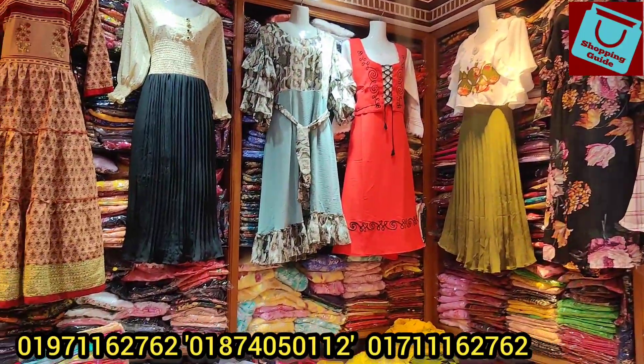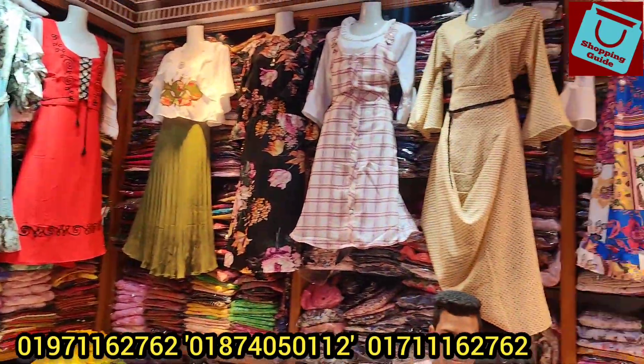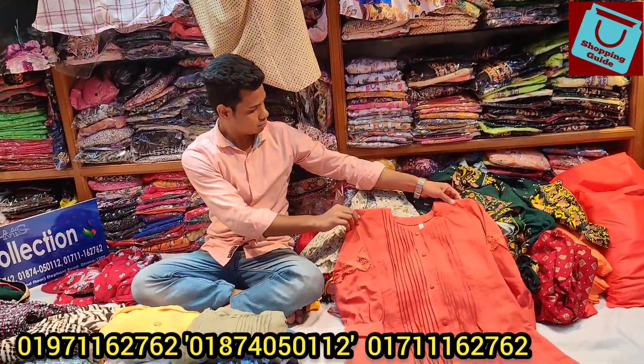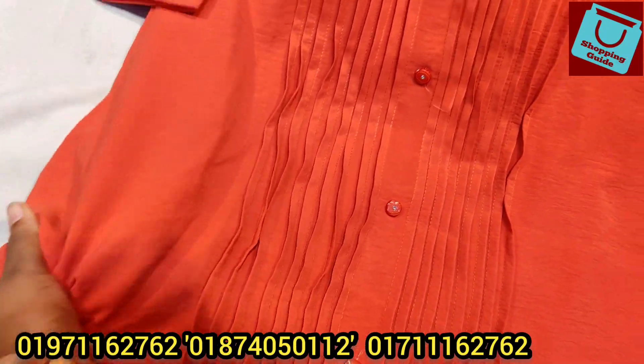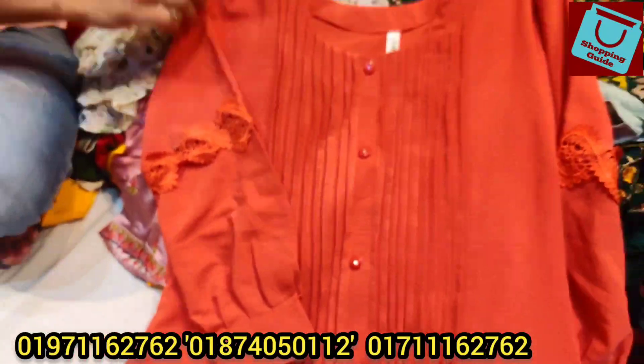Basically, if you are a retailer, you can deal with the problem. If you don't have a shop, you can use the same product as well. First, I will show you the button. It is a very quality Indian fabric, it is very beautiful.